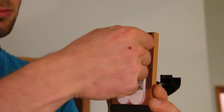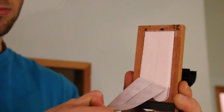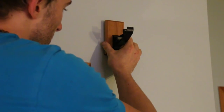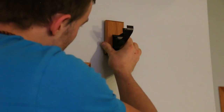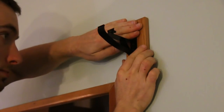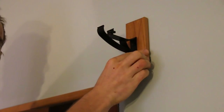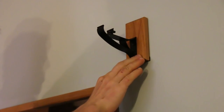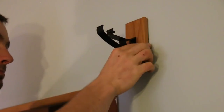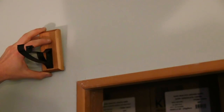Next we'll go ahead and peel off the backing to our adhesive strips. Then align the corner of our bracket with the right angle pencil line we made earlier. Press the wood base into the wall and firmly press all around the wood base as if you were giving someone a deep massage for 30 seconds. Now repeat the same steps on the other side.